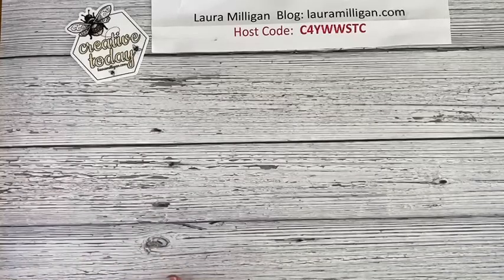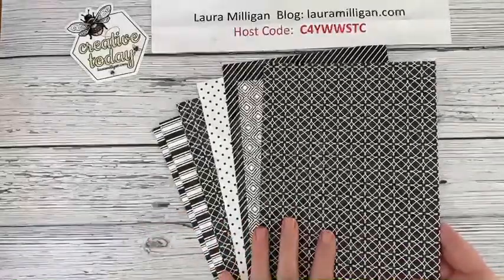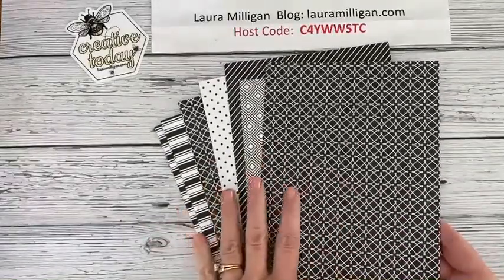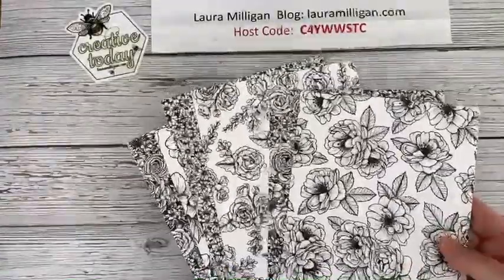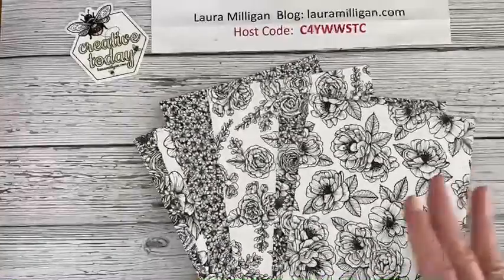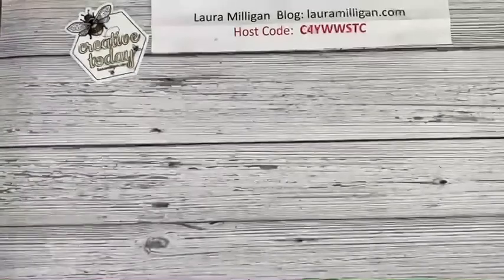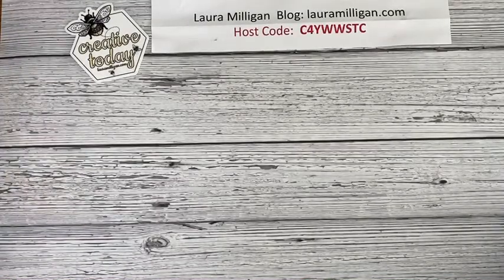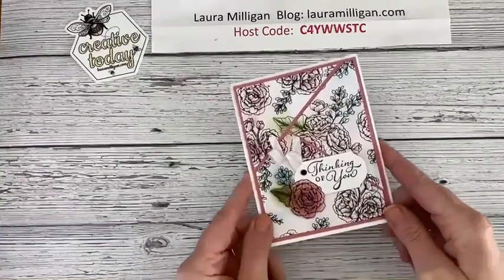I'm going to switch my camera down so you can see what I have in store today. So this is the True Love Designer Series paper — it's black and white, which I always love. On one side it's different dots, geometric shapes, and patterns, and then when you flip it over there are beautiful floral images which you can add color to or leave black and white.